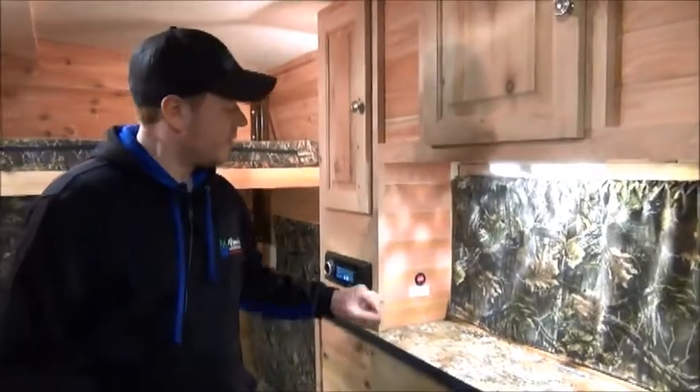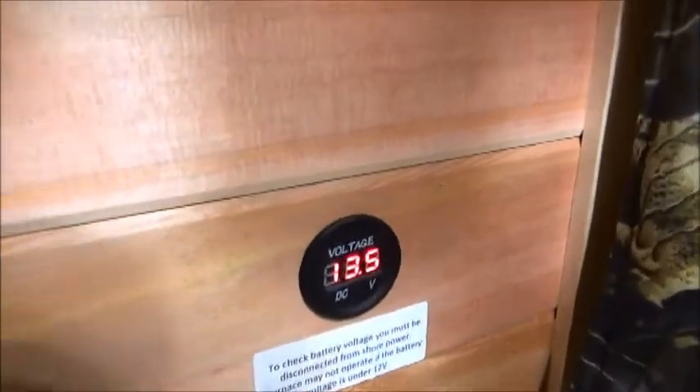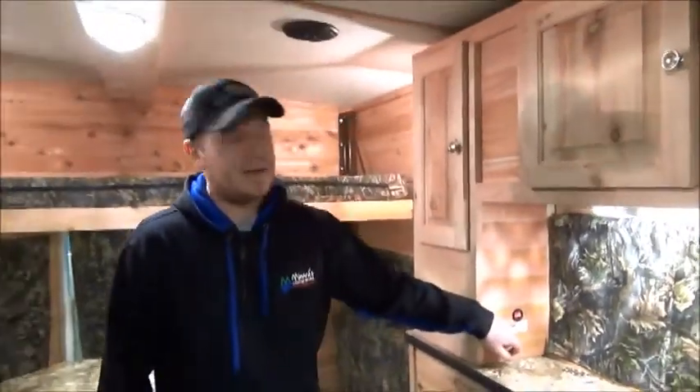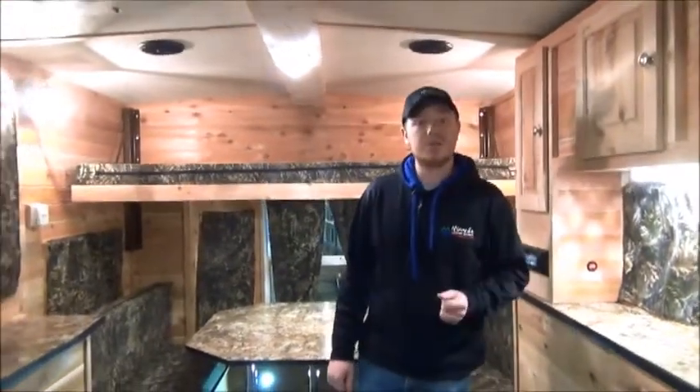Back over here by the media center, you can see a small gauge that shows you the voltage of your 12-volt battery on board. This is a really important gauge to keep an eye on, because as you're out on the ice running your lights and radio, it's going to tell you how much juice you have left. So at a quick glance, you know if you're still good to go.